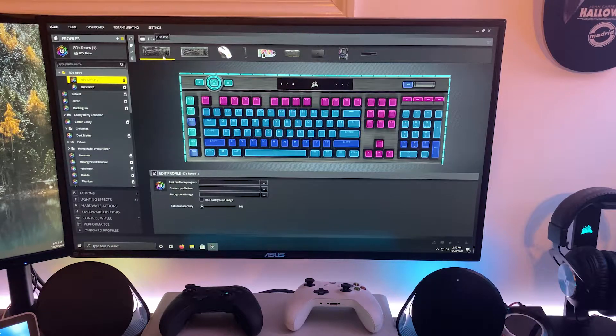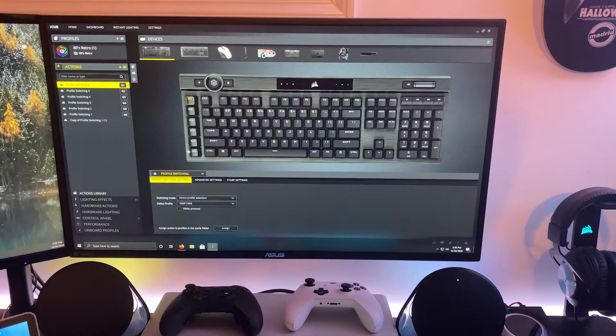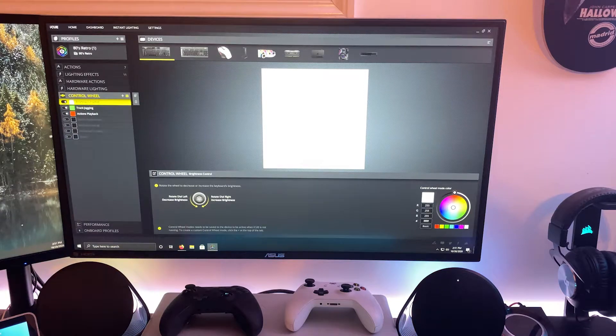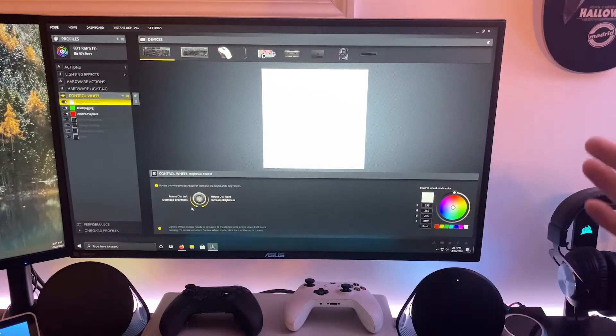Everything on this keyboard is controlled through the IQ application — lighting effects, profiles, and macro keys, which can be set to any key except the IQ scroll wheel. You can set different macros for different applications, or lighting profiles like I have on the K95. All lighting including the scroll wheel and center logo can be controlled through the app. In the color wheel settings you can set different actions for the IQ control wheel at the top of the keyboard.